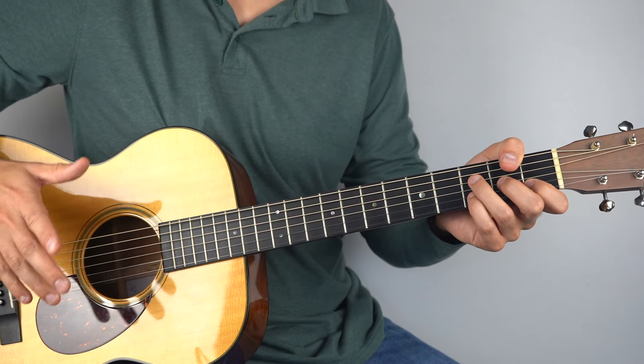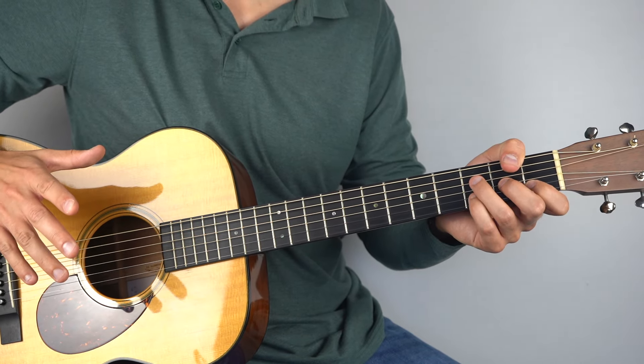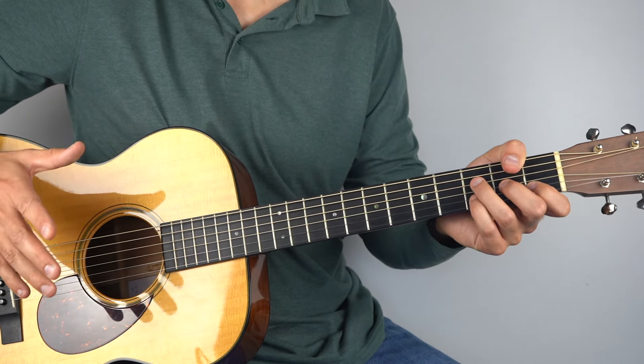I hope that all makes sense. I'll play it once more from the start of this section — feel free to play along. Here we go.